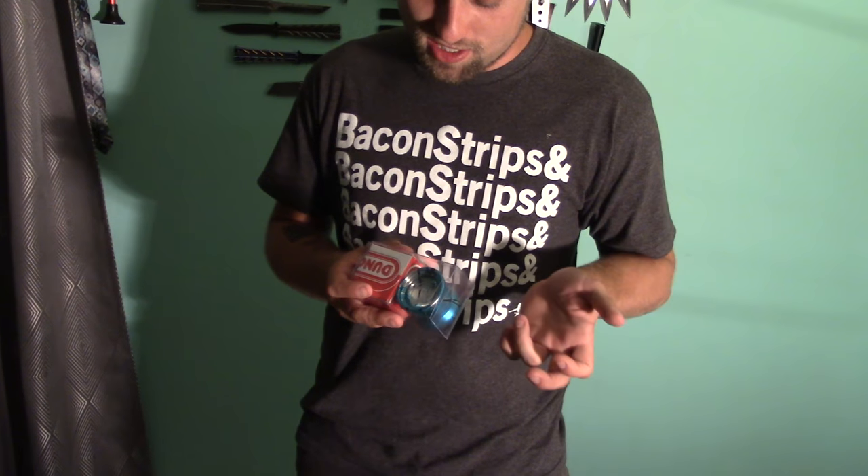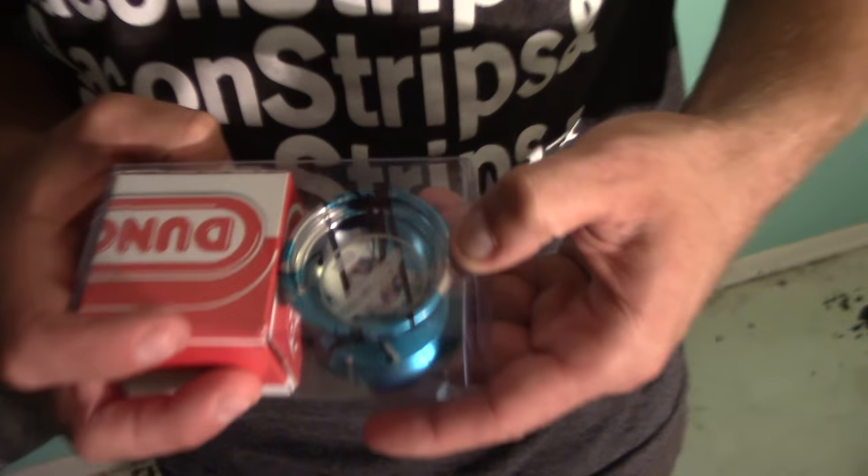Alright, what's up guys? Today I got the Duncan Barracuda 2016 model. This thing looks pretty, pretty sweet.